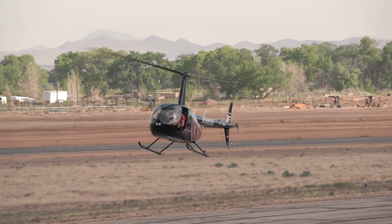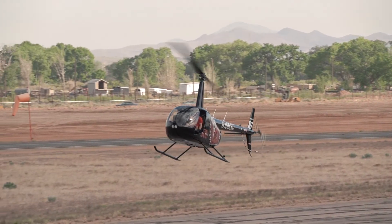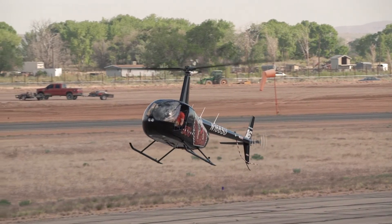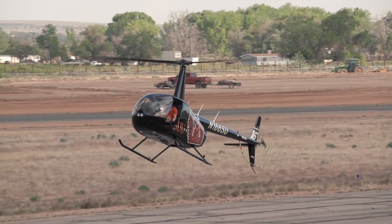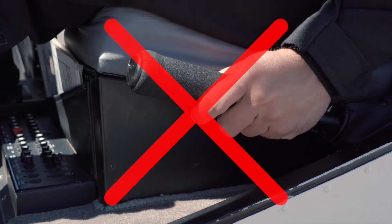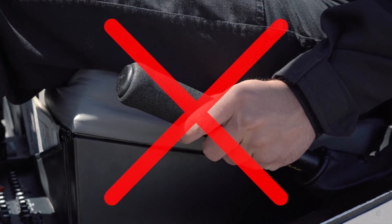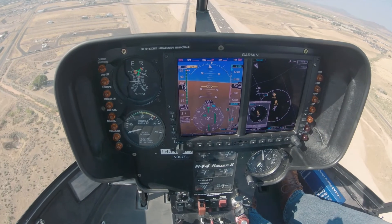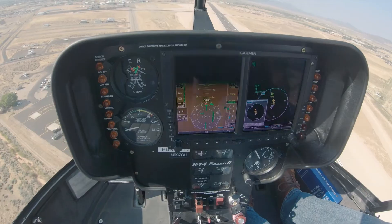If the collective is increased to control the rotor RPM, hold or retard the throttle slightly to prevent the governor from joining the needles. Avoid a large collective increase, which will result in a rapid decay of rotor RPM and lead to chasing the RPM. Maintain RPM in the green and the aircraft in trim during the glide.